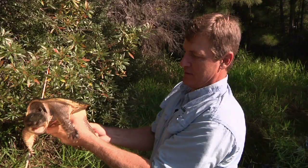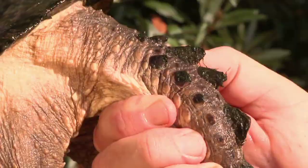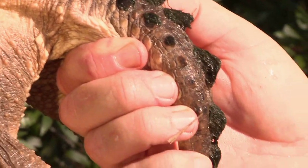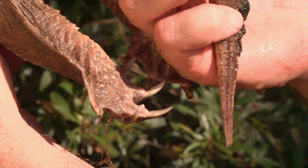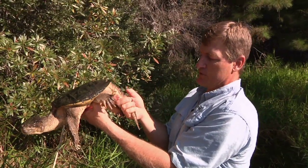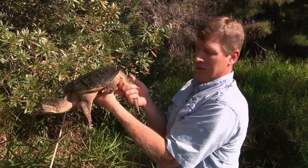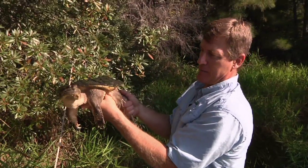We're going to stay away from his mouth. But look at the tail — it has this great dinosaur-looking tail. A lot of people want to call these alligator snappers because of the tail, but it's really kind of a misnomer. The true alligator snapper that lives in the Mississippi River drainages has a smooth tail, while the common snapper has that alligator-looking tail. You can see how people get confused.